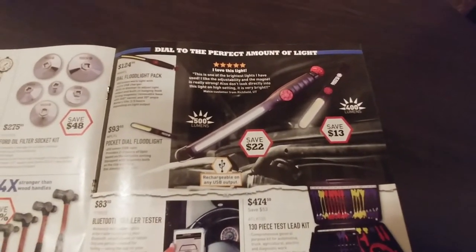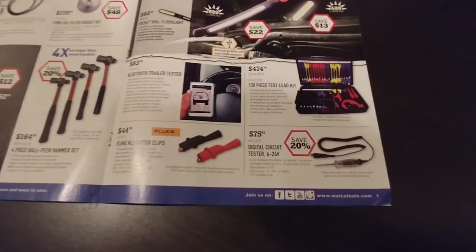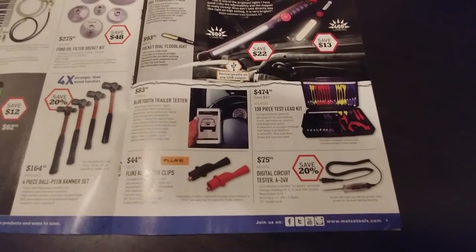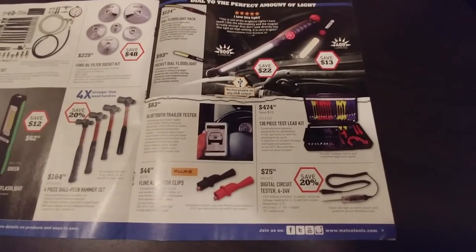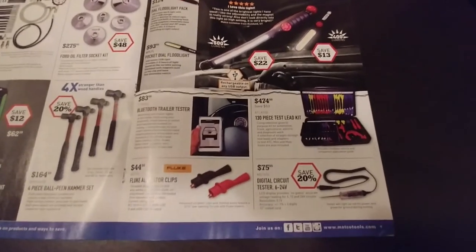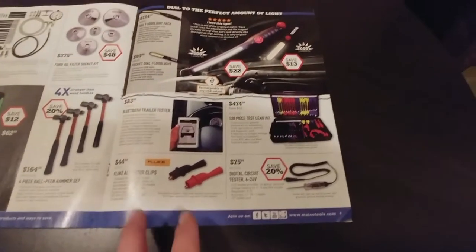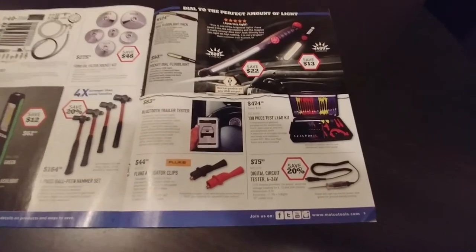Different lights — we've already said what we think about lights. Bluetooth trailer tester — kind of a gimmick, I guess. If you're pulling a trailer a lot and you're by yourself and bad with mirrors, maybe. Just a couple of alligator clips for $44. Matco and Fluke are apparently sister companies. There's a 130-piece test lead kit for $474 — that seems expensive. I've been eyeing the ES tools kit like that but I don't remember it being quite that much.